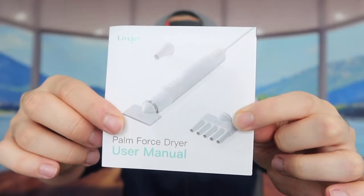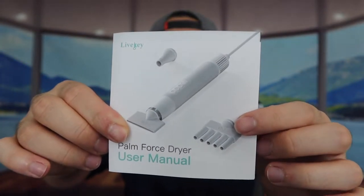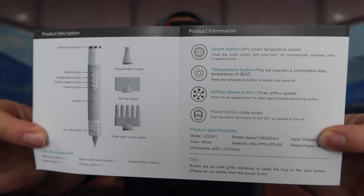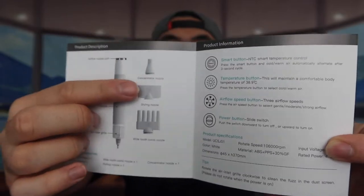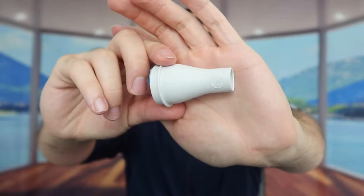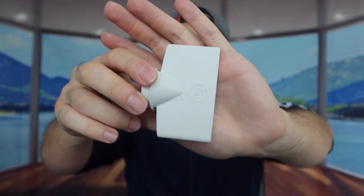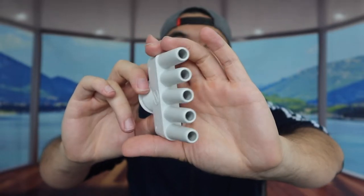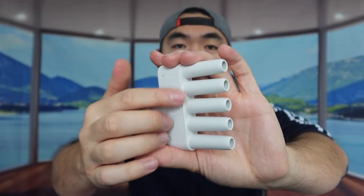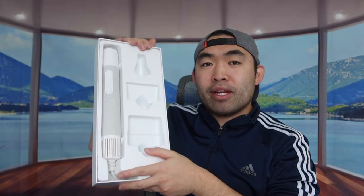Once we open up the product, this is basically everything included in the package. First, there's a user manual to teach you how to use and set up the product — all the information you need about the different buttons and heads. The three nozzle attachments are: the concentrator nozzle, the styling nozzle, and the wide tooth comb nozzle, which lets you comb your pet's hair while blow drying at the same time.